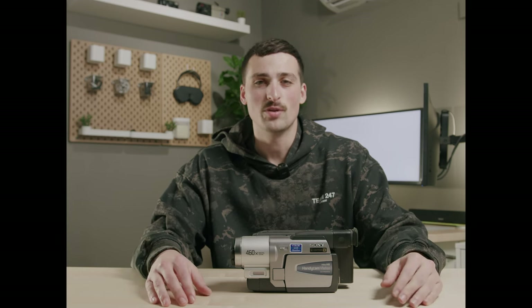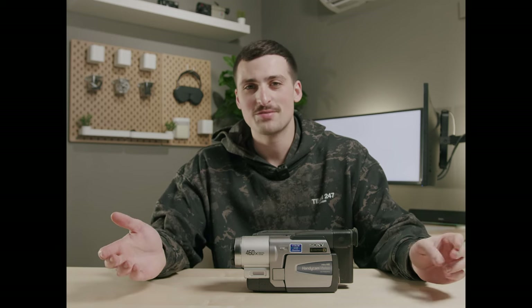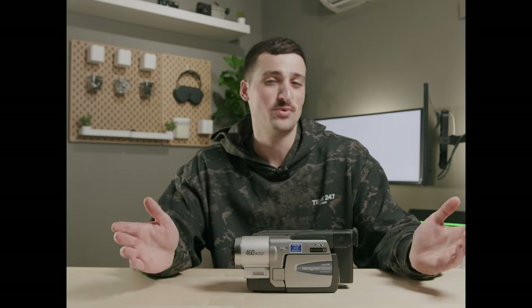You have 8mm tapes, VHS-C — the options can kind of be overwhelming. I've actually purchased probably five or six VHS cameras before I finally landed on the one that I'm happy with, and that's the one I'm sharing with you today.